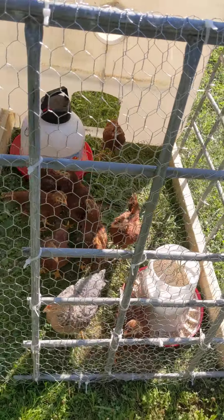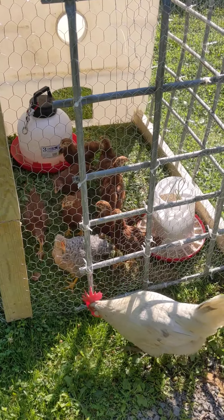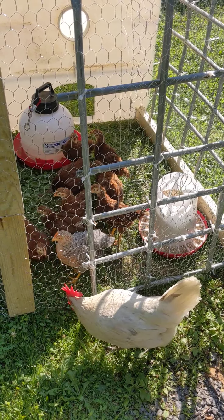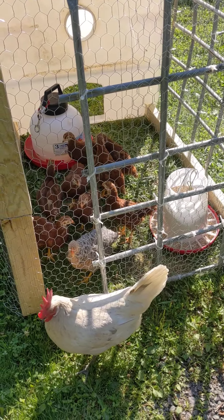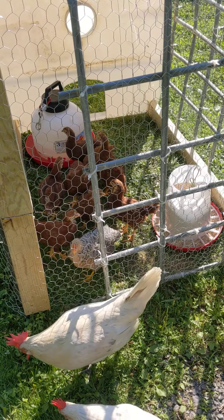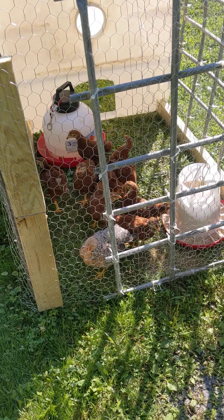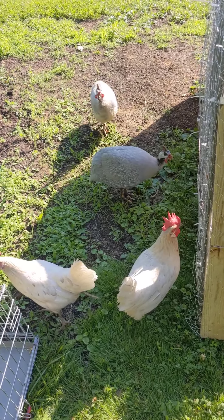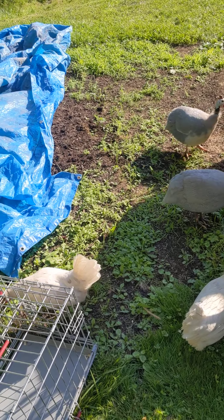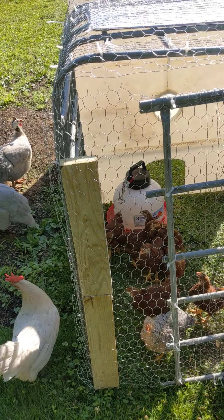Right on in. This is how you introduce your birds. There will be a big chicken coop in the making — maybe we'll record building that one. Everybody's saying hi to the new generation.